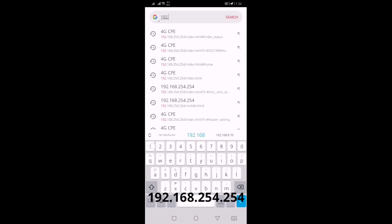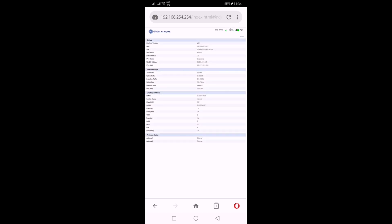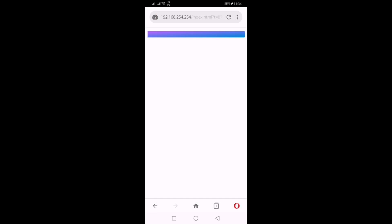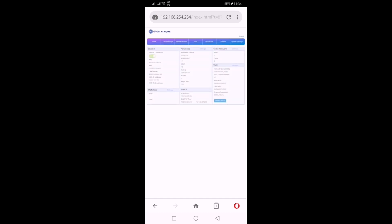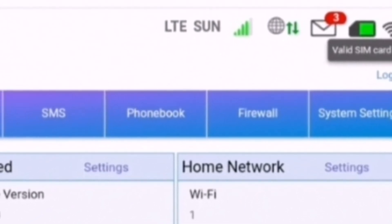In the URL, type 192.168.254.254 to access the management page of the modem. Click Login — the username and password can be found below the modem. Click Login. Congratulations! Open line is a success!